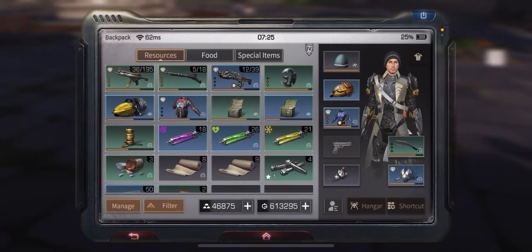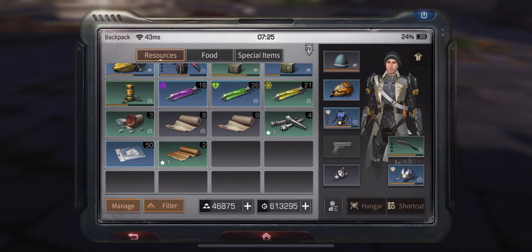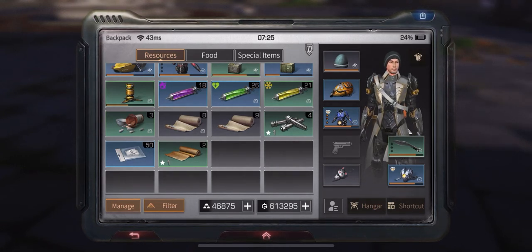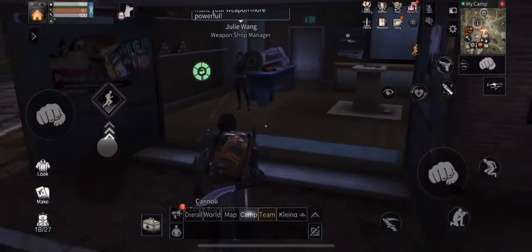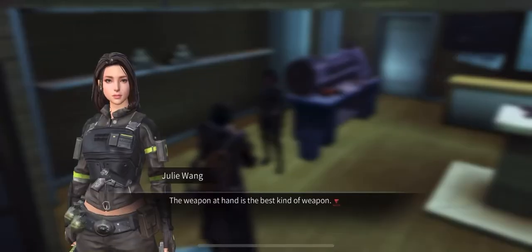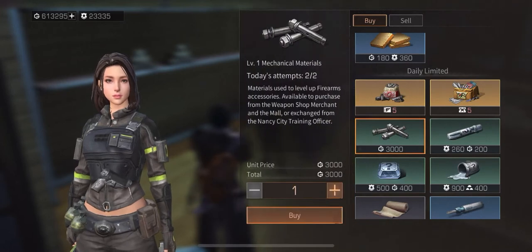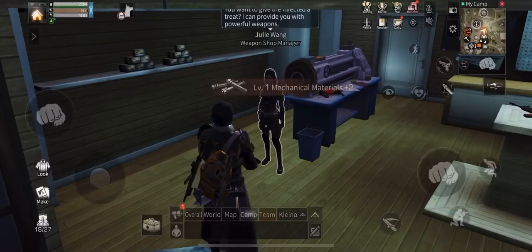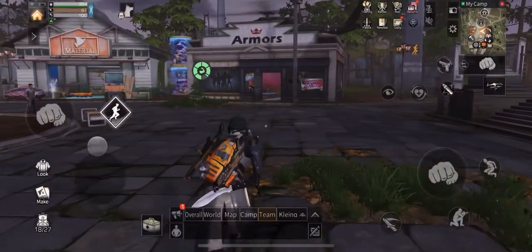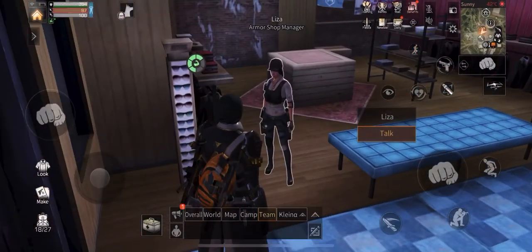If I want to upgrade my accessories I need to purchase upgrade materials. I currently have a couple which I got from the fiesta event. I can buy additional upgrade materials from Judy Wang — I can buy two mechanical materials today.